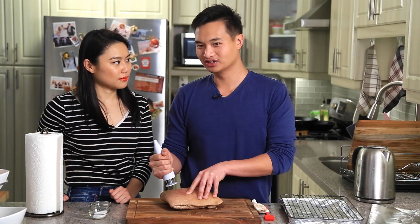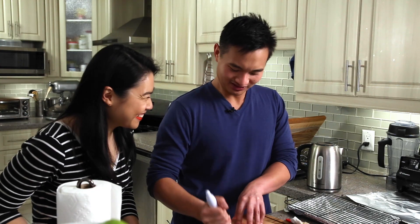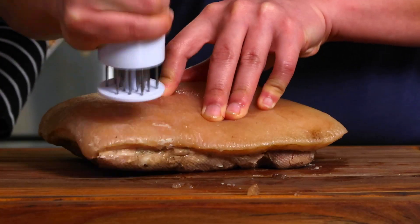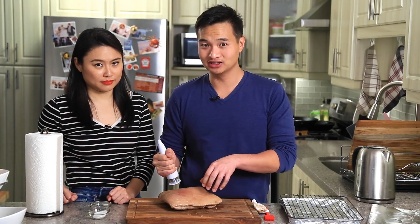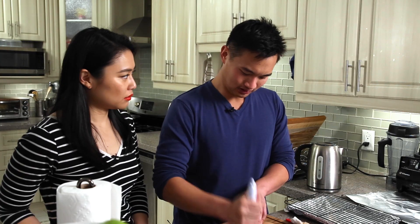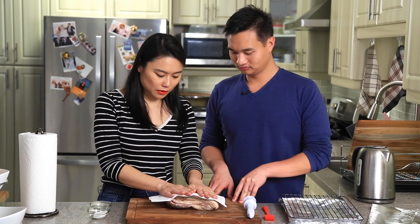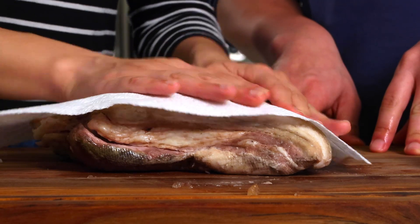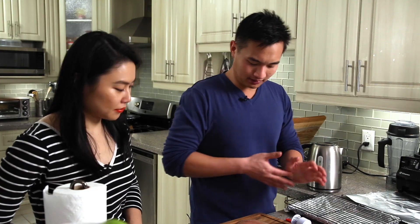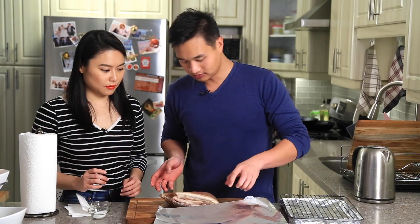Remember the first time we made this, we did it one hole at a time with skewer sticks. This is much more luxurious. Trust me, it's much easier to punch it now that it's sous vide than before it was cooked, because pork skin is actually really tough. Get some paper towel and try to soak up as much of the oil and liquid as possible.